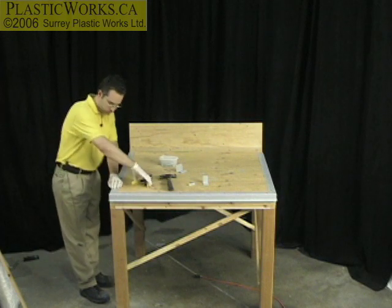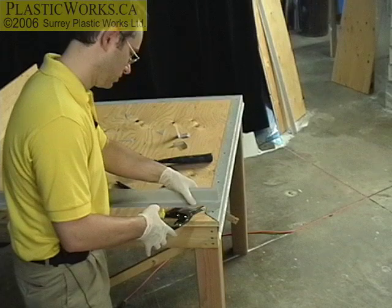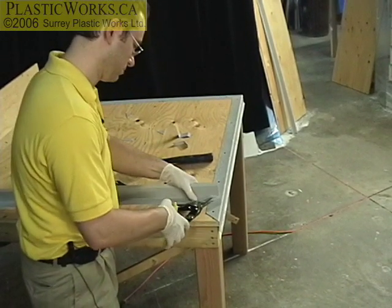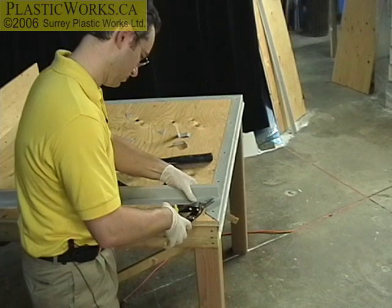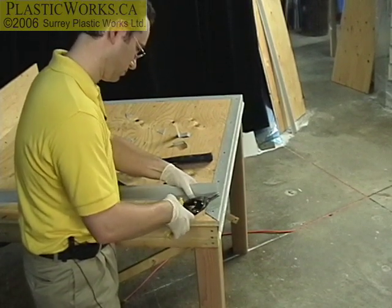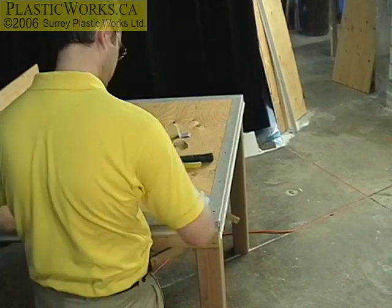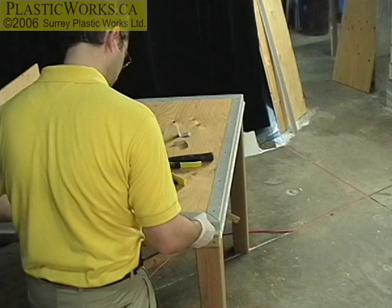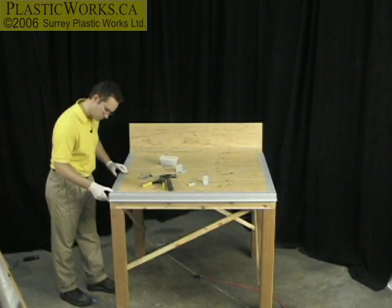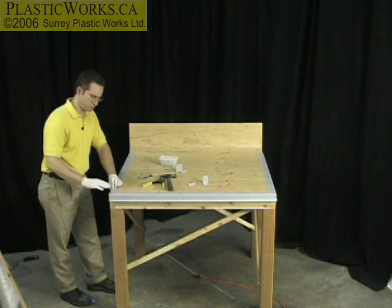Now, at this point I need to do a slight trim here. I'm fine on the vertical, but not quite on the 45. And that's got a slight gap there, but that's okay.